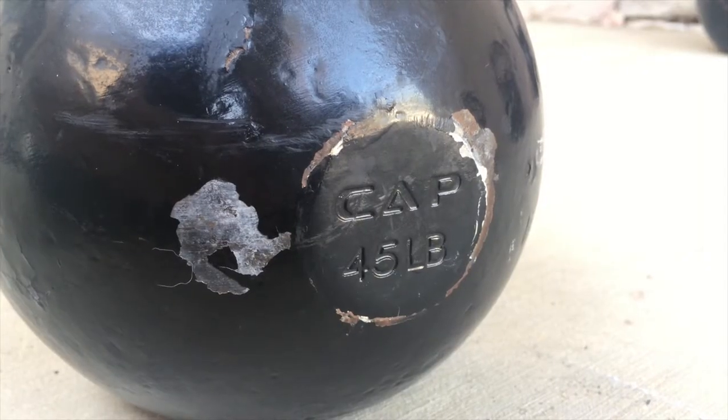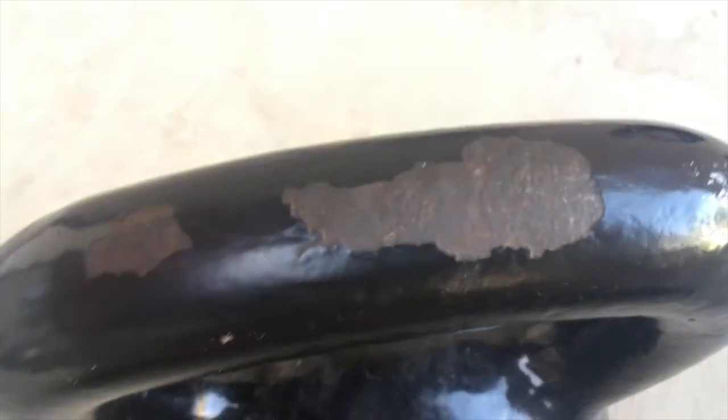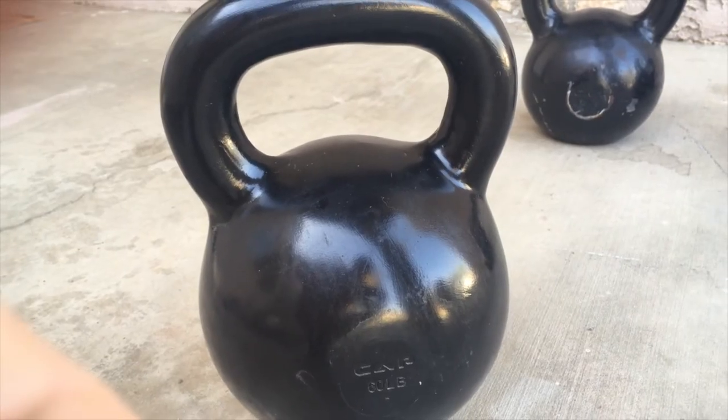I then bought a couple of 45-pound kettlebells from CAP, which are totally beat up. I believe the reason is because I would do doubles with them. Then I bought a 60-pound which has never seen doubles, and it's mostly every bit as new as the day I got it, which was a couple of years ago. I consider this type of kettlebell to be the bottom end of acceptable.